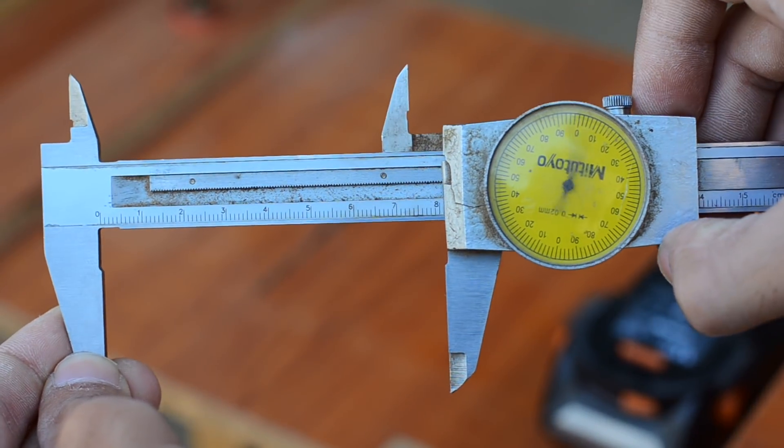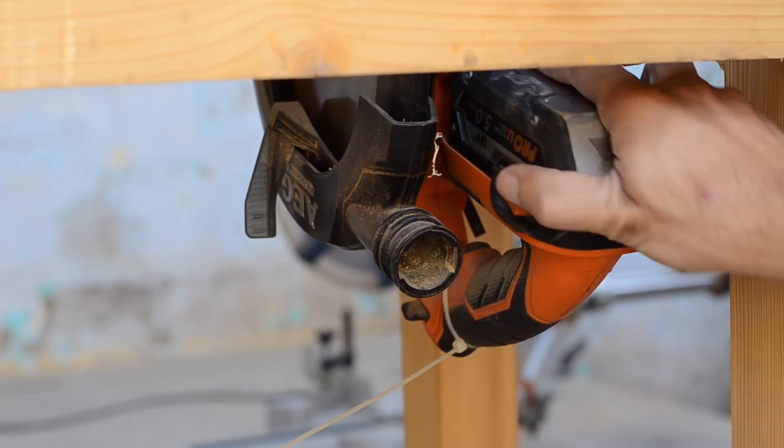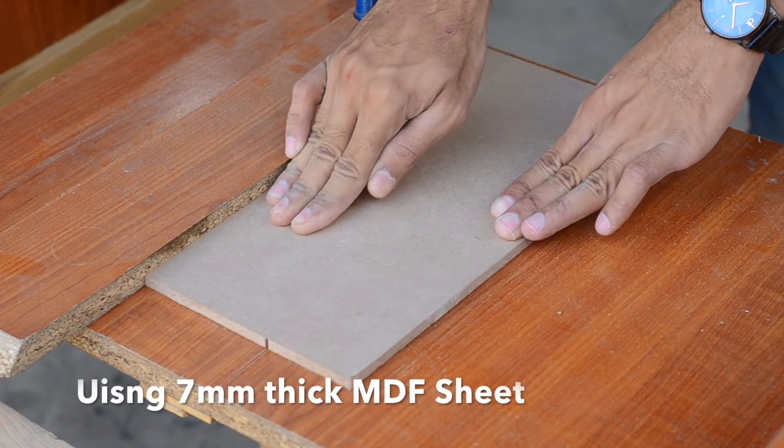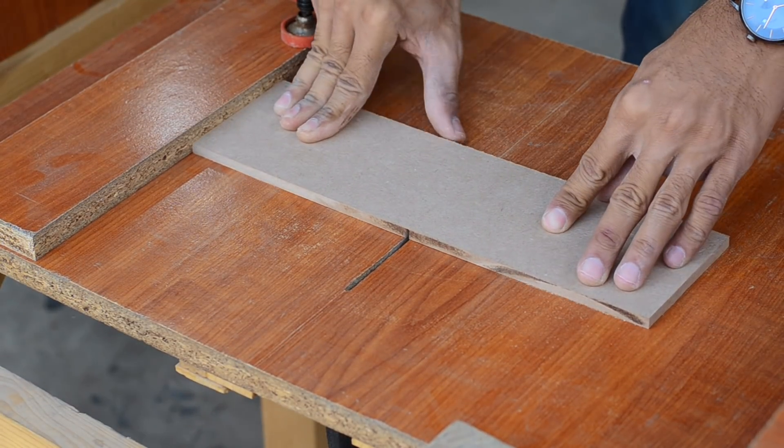Have a look at how you can build one for yourself. I started by cutting the pieces for the enclosure using my homemade table saw. All the pieces are made out of 7mm thick MDF sheet. Check the description below for the dimensions of each of these pieces.